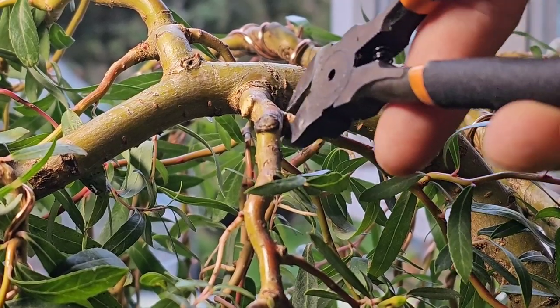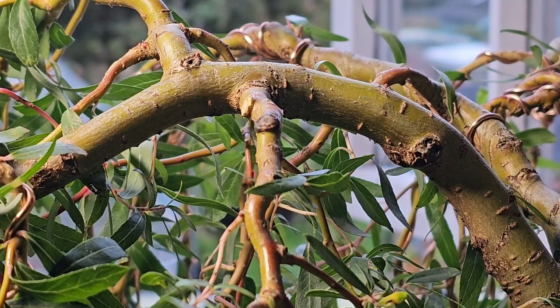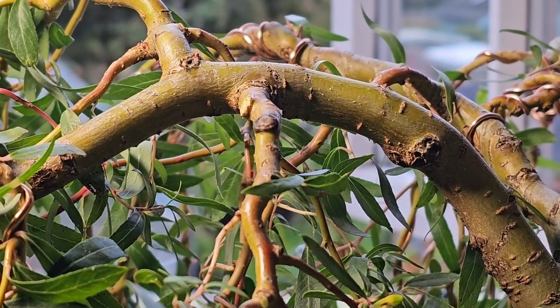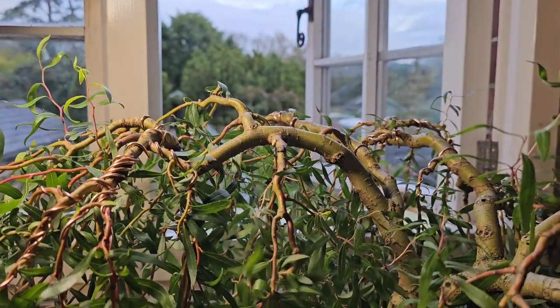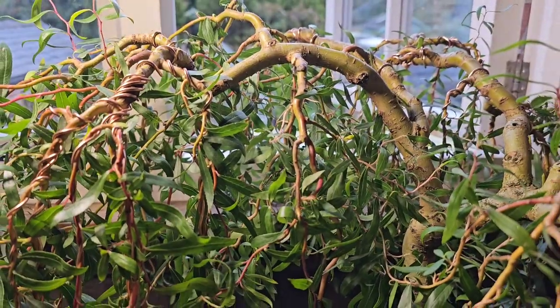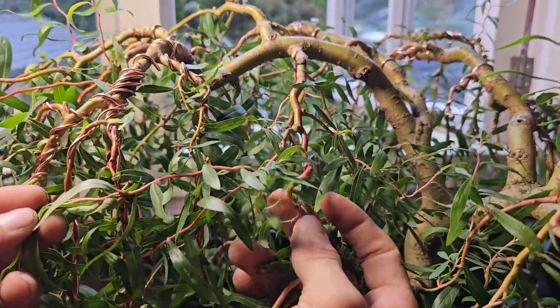I think we'll have him out. I've got one nice bendy corkscrew willow branch coming down - that looks sexy, doesn't it, how it just contorts. Oh it bloody will come spring, you wait and see.